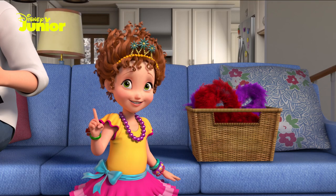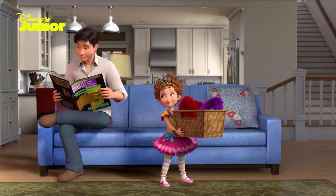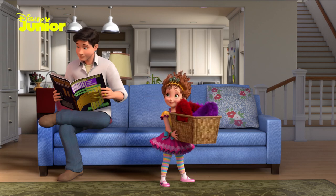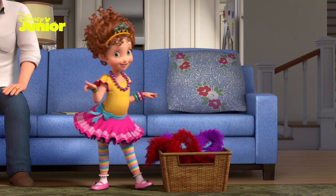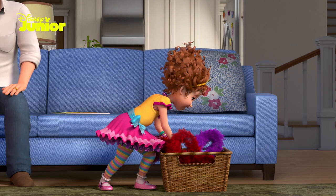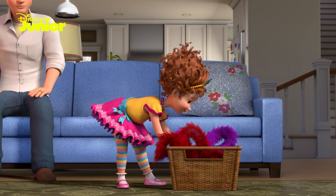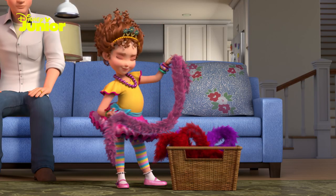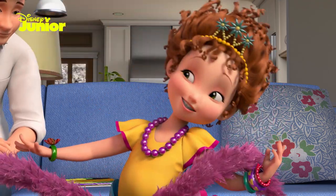If you've never worn a boa before, don't worry. My assistant here is new to wearing boas, too. Now, the first thing you want to do is find a boa that looks good with your ensemble — that's fancy for outfit. Any color will do, so long as it makes you happy. Ooh la la! I'll choose fuchsia because it's my favorite color.